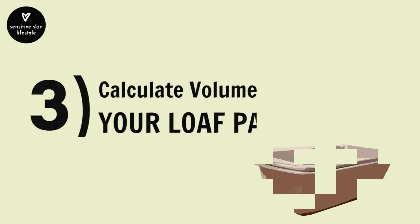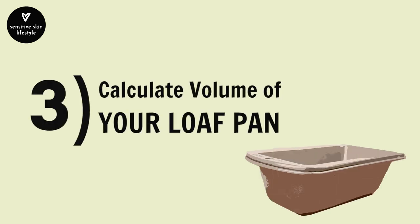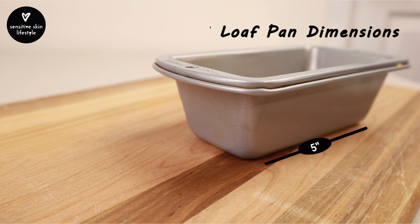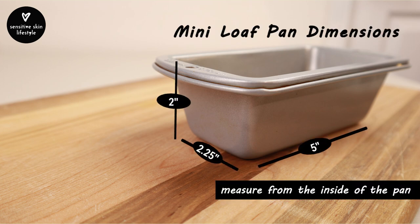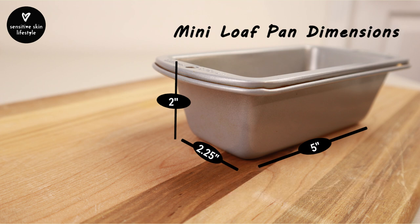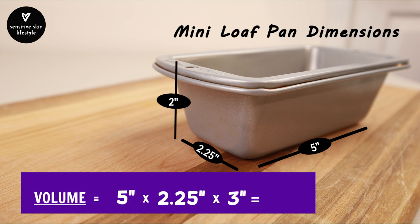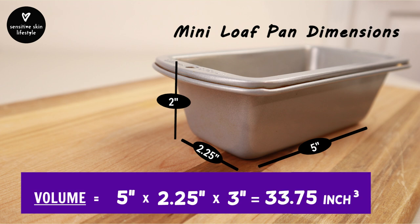The third step is to calculate the volume of the loaf pan you want to use. My mini loaf pan is 5 by 2¼ inches by 2 inches high. Since it's a lidless loaf pan, we use the lidless pan formula: 5 times 2¼ times 3 inches, which equals 33.75 cubic inches.